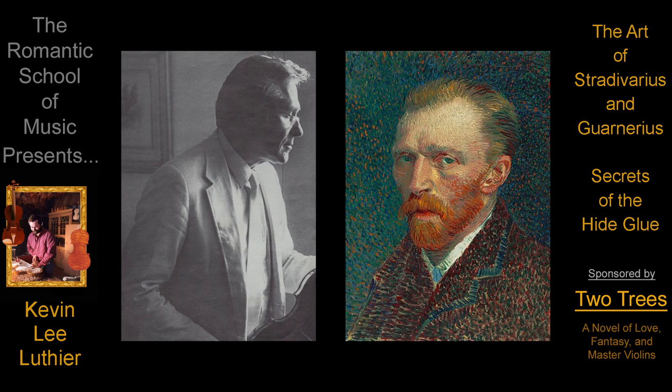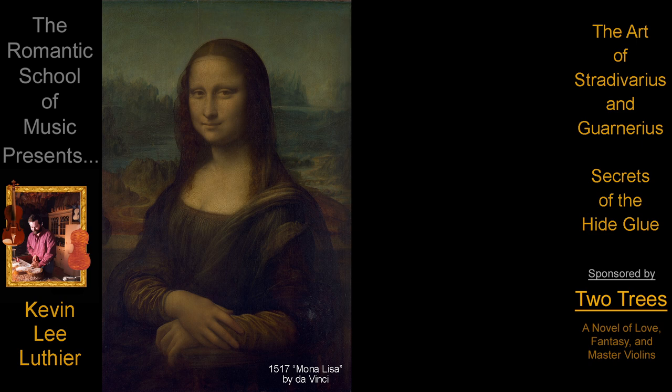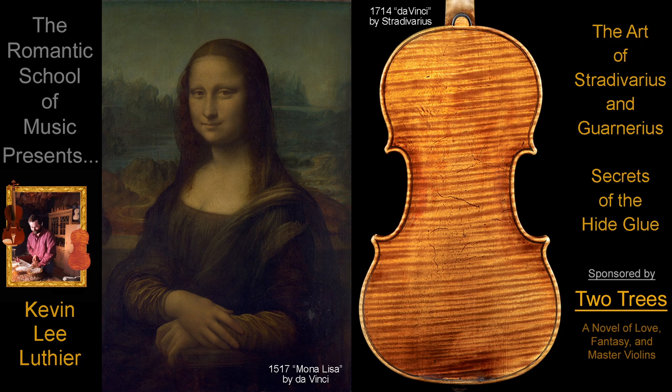Once these artistic comparisons are recognized, the true art in master violins becomes much more clear. The Mona Lisa isn't just a woman with a subtle smile and a creative backdrop, and Stradivarius violins aren't just higher quality musical instruments with magical varnish.